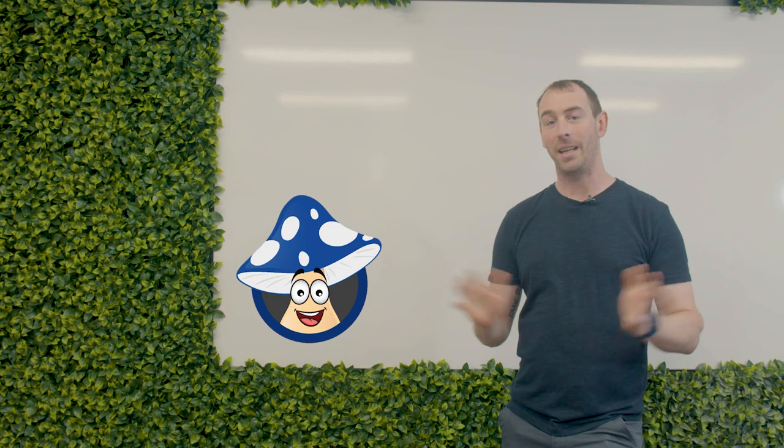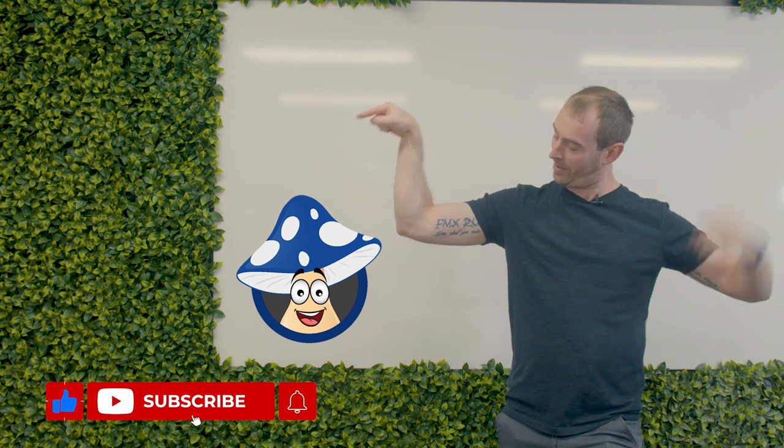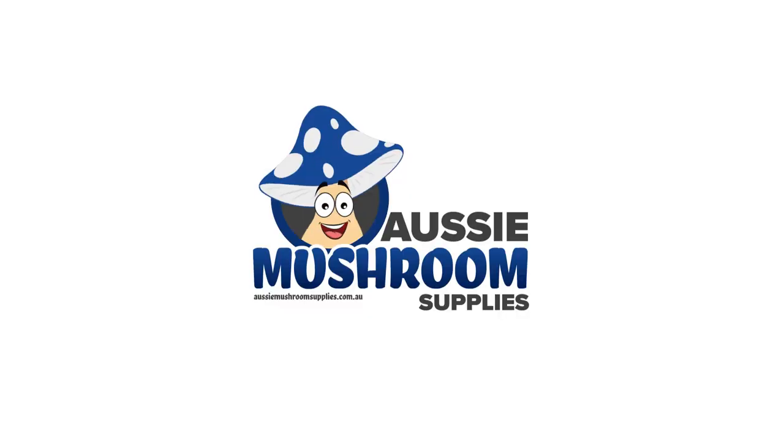Thanks and good luck. Thanks for watching — if there's anything else you want to learn, drop us a comment down below. Don't forget to smash that bell and subscribe to our channel, and we'll see you later.